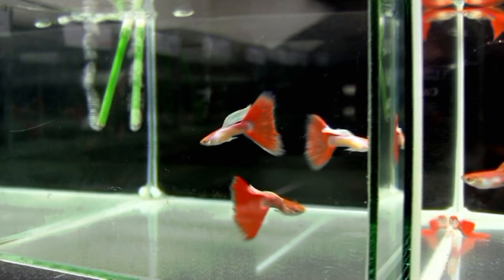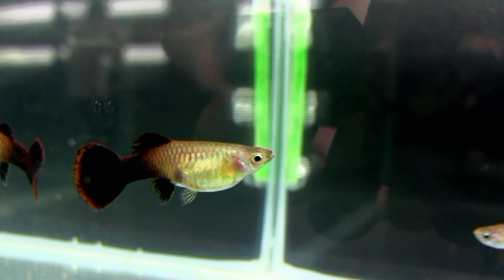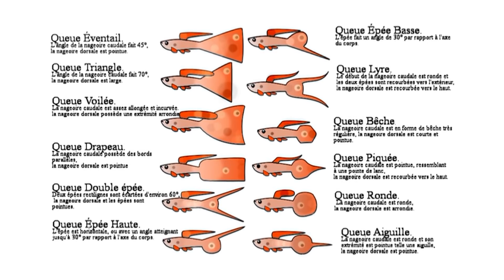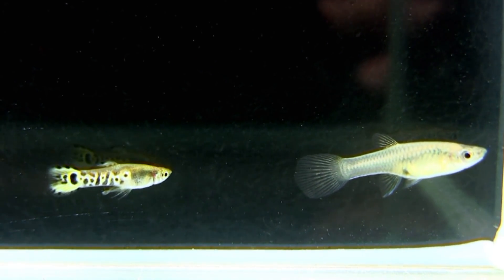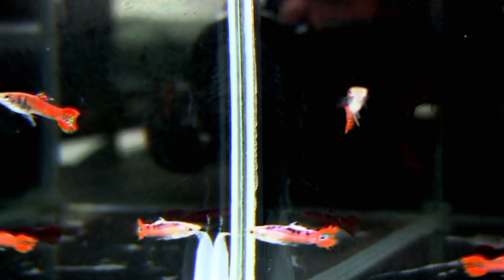Le but après c'est de partir sur des poissons que l'on achète en général à des éleveurs, et puis ensuite on fait des sélections. La sélection c'est quoi ? On prend de jolis poissons, et on a 12 standards internationaux à tenir pour pouvoir aller dans les concours. Par recoupement, par lignée, par élevage successif, on arrive à faire du poisson de sélection, et le but c'est de coller au meilleur standard.